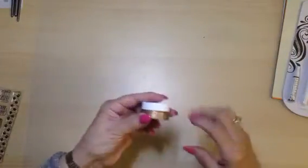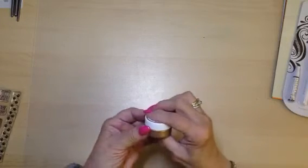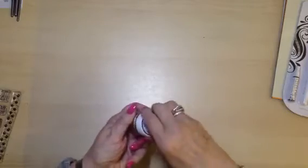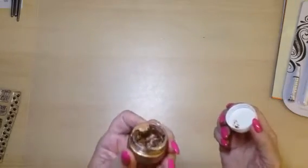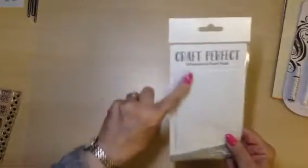Then there's Nouveau Embellishment Mousse and this one is Cosmic Brown. I have used some of this on a card that I haven't finished yet, so I have been playing with that one. We also have some dimensional foam pads.